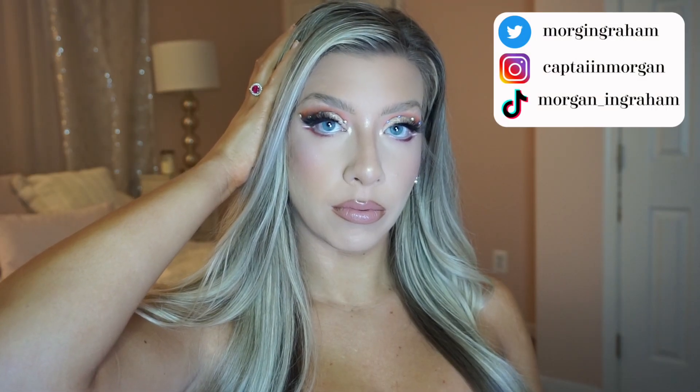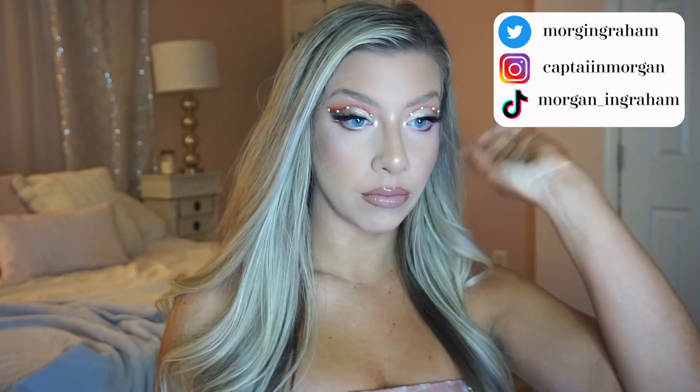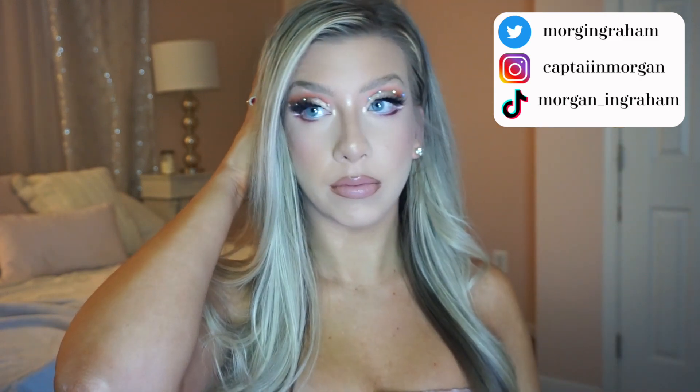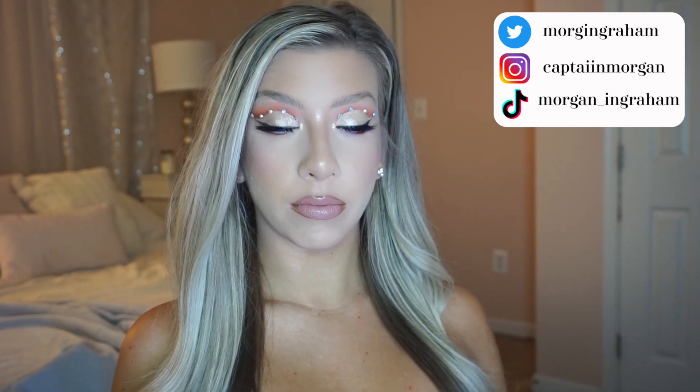That is it for this look — I hope you guys enjoyed it so much! If you recreate this look, please let me know, I would love to hear about it. If you haven't already, go ahead and hit that subscribe button, leave a comment down below, and give this video a thumbs up. I love you guys so much and I will see you in my next video.